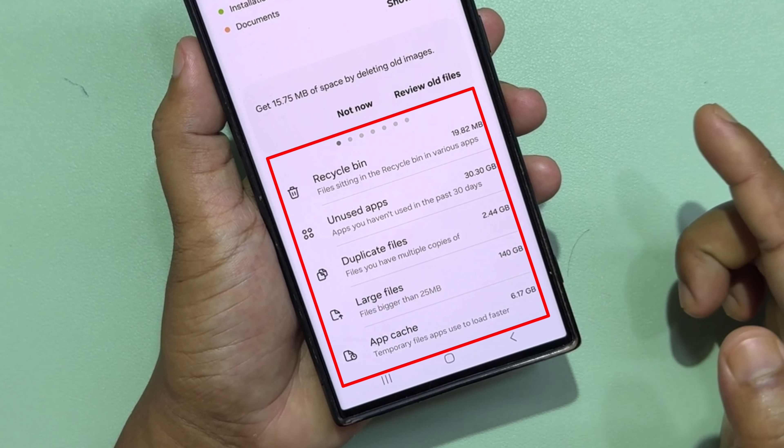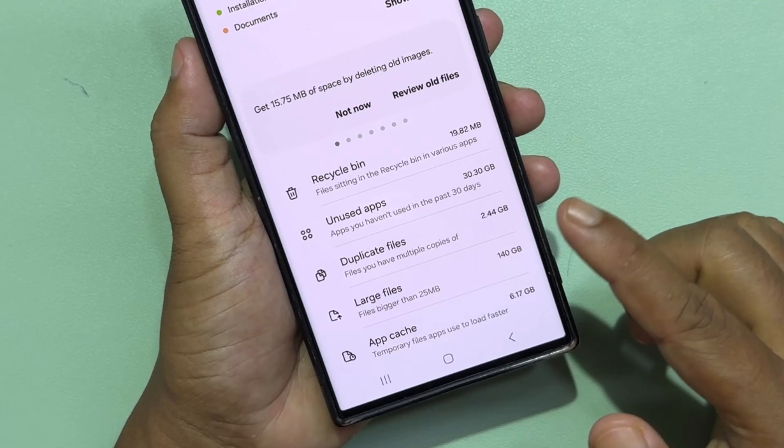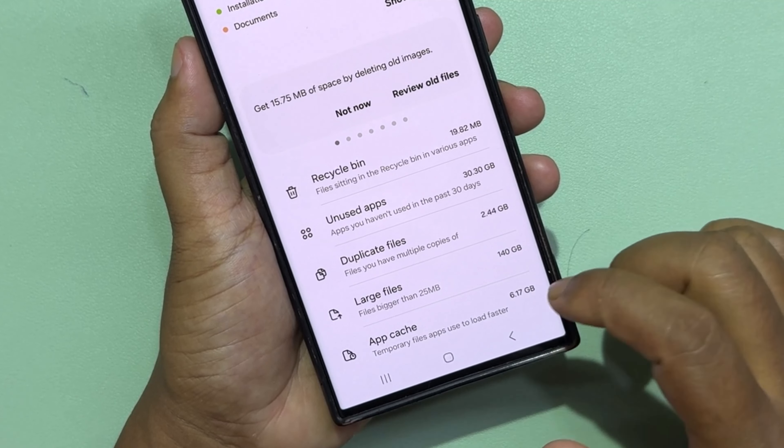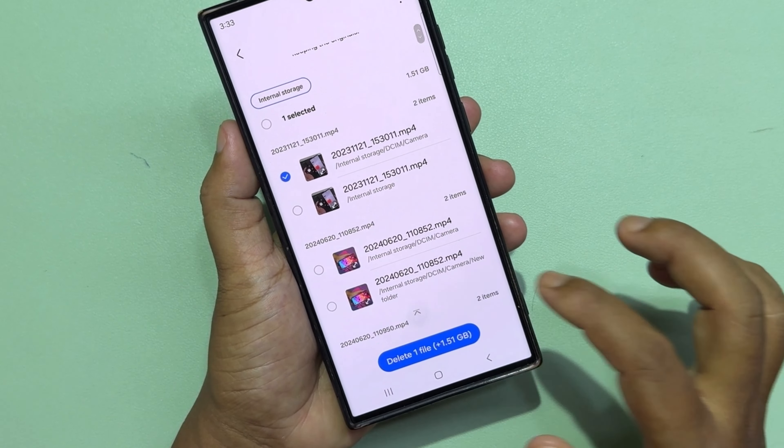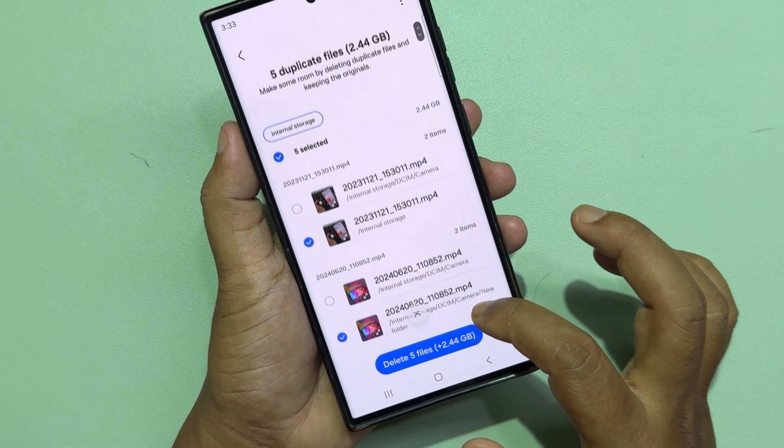You'll see options including Recycle Bin, Unused Apps, Duplicate File, and Large File. Go to Duplicate File, select all, and delete.